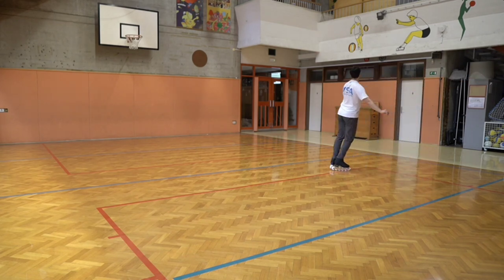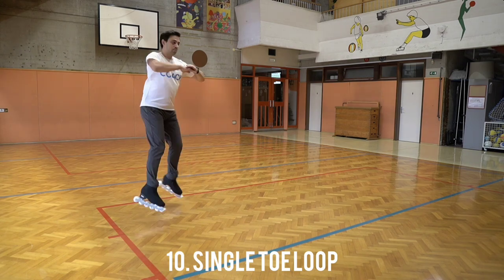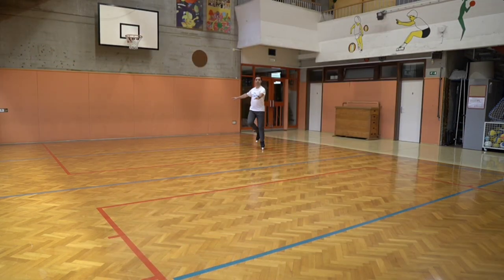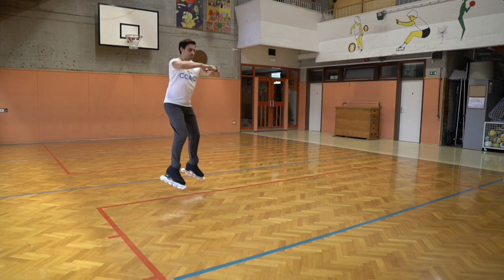These off-ice skates really help with your basics. Single toe loop, just the same — mohawk entry. Get a little speed, do the mohawk, make a toe pick, swing and jump.